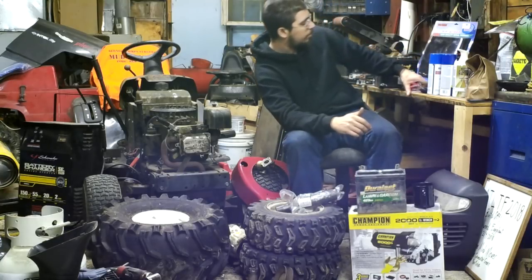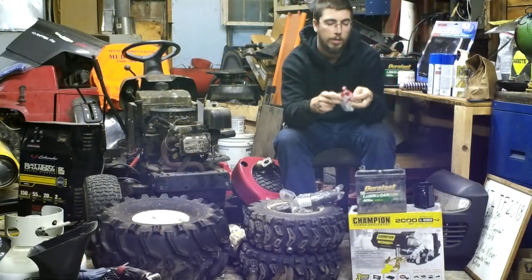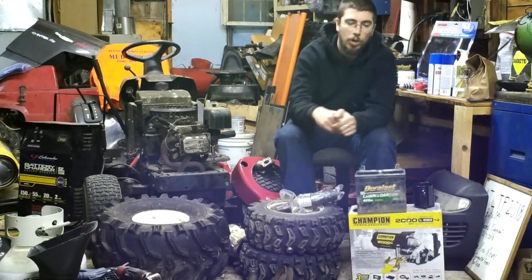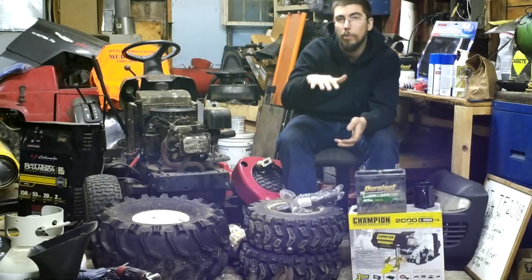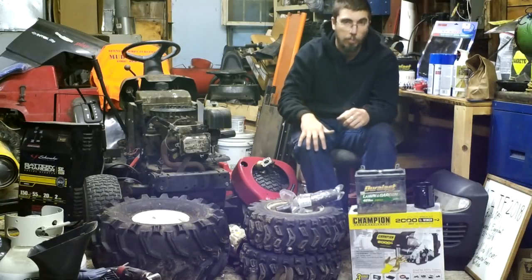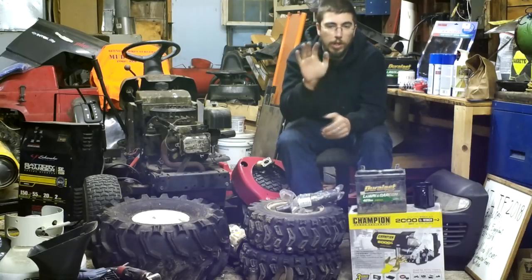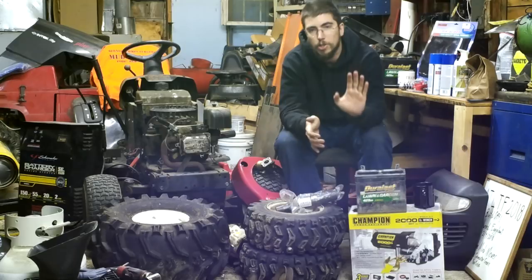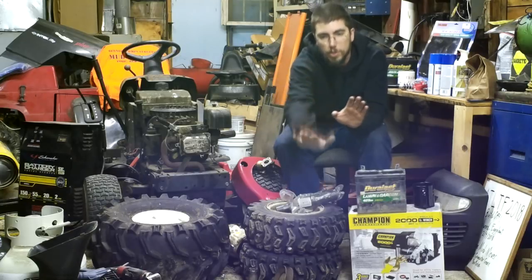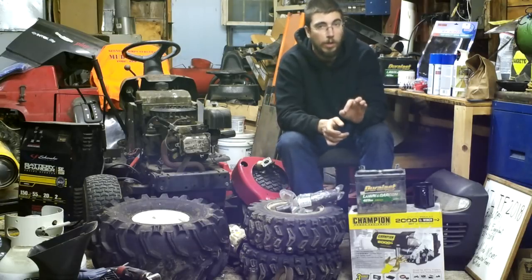I've also found these little 49cc scooter brake assemblies. I used to have a Chinese ATV quad that had a rear brake where you set your heel back and press down on a lever to stomp the rear brakes. I'm going to try and set up the mud mower with something similar — a cable-type brake — so you'll have full clutch capability, gas capability, and brake capability without much effort to transition between them.